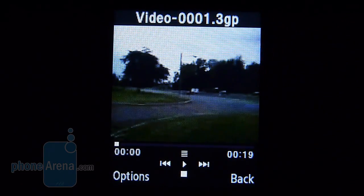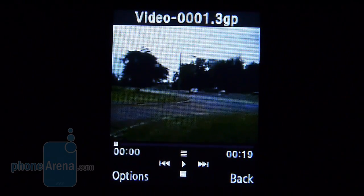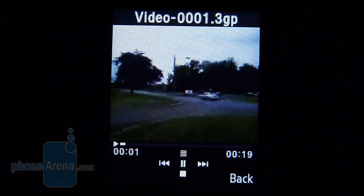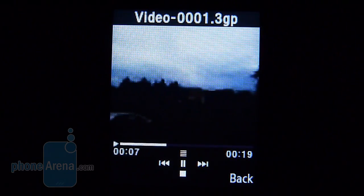Unfortunately, the resolution of the display limits the kinds of videos you're going to be able to play on the device. The video files we had were all just too big, so the only one we were able to load up was one that we took with the device itself. You might want to look elsewhere if you're planning on watching videos — and given such a small screen, you just might want to look elsewhere anyway.